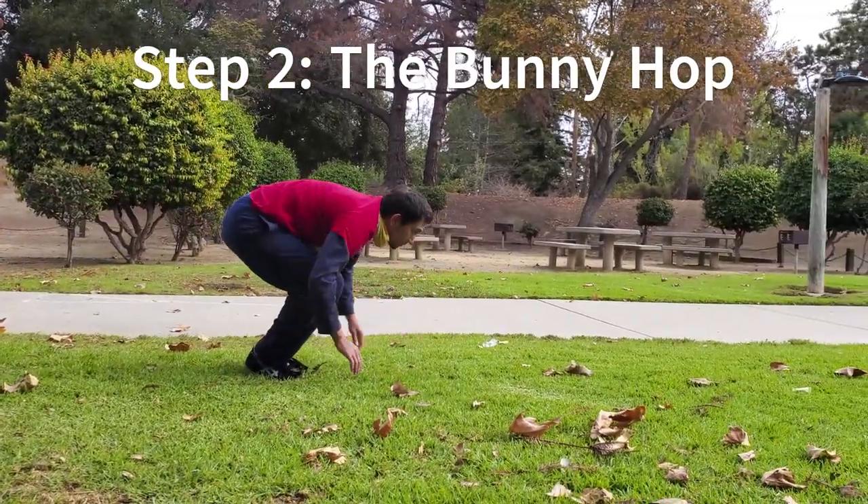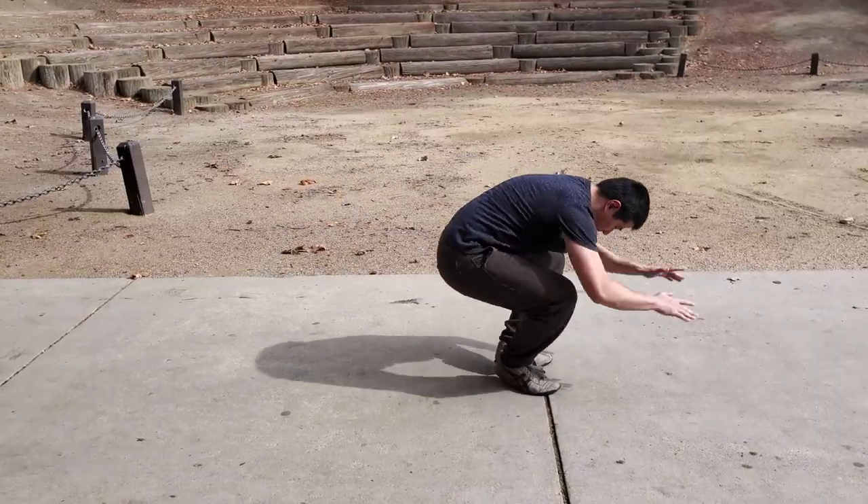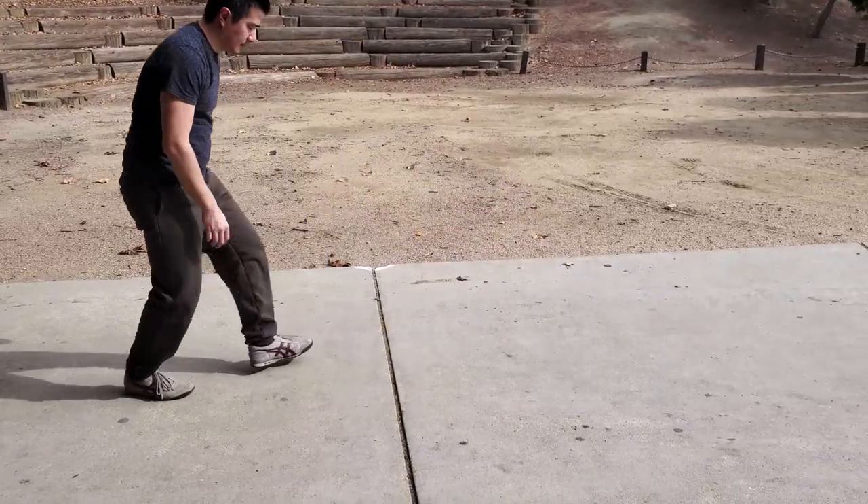Step two is the bunny hop. You want to place your hands out just like the scoot, then hop so your feet land where your hands were. It's important to remember to lift your hands before your feet arrive.